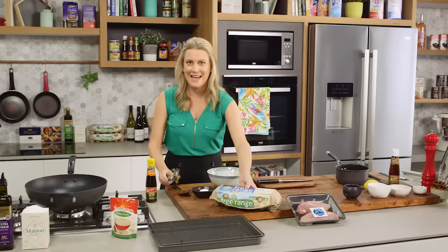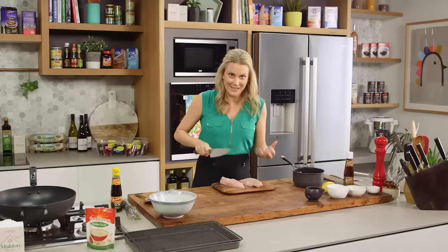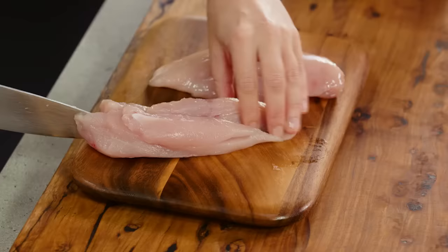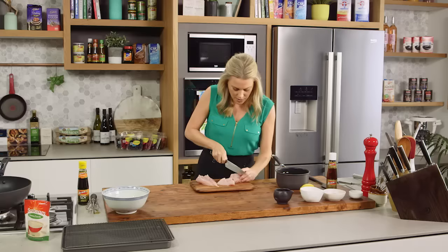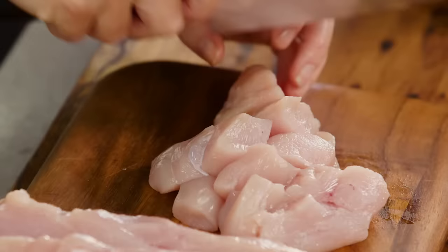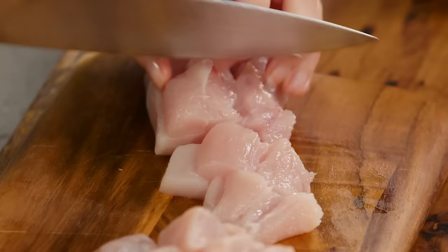And now for the chicken. My choice is chicken breast because it cooks so fast. Two chicken breasts for this recipe. Place them on a separate chopping board and then cut into the classic shape, which is just big cubes. We'll cut this into four strips. The chicken breast is great for this because it is so lean. Turn it around and cut them, making sure they are quite even so they cook evenly.